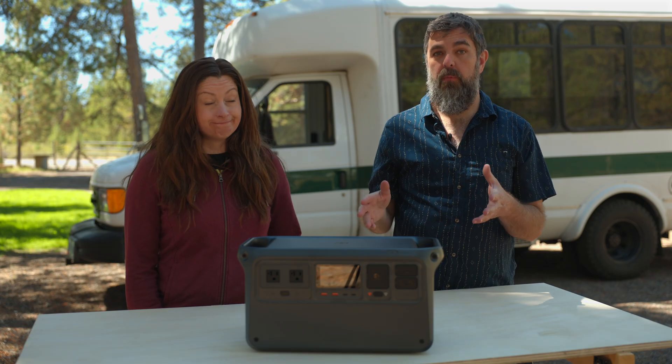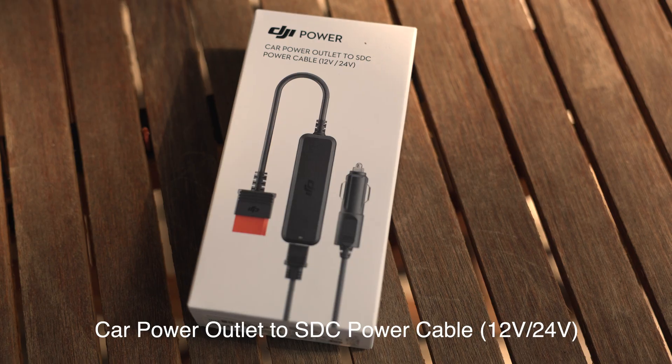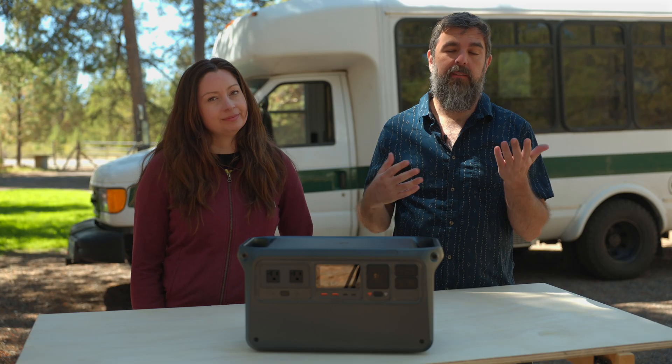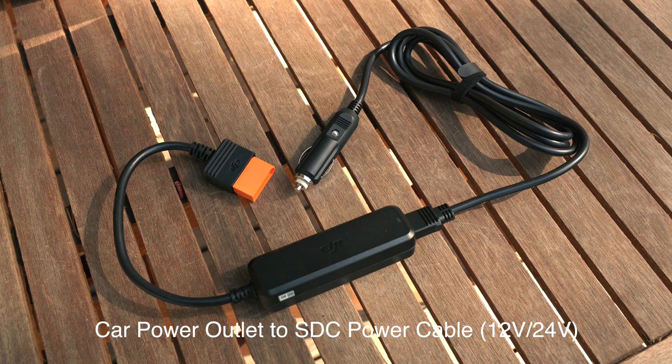It would be cool if it came with the car charging and the solar charging cables, but if that's something you absolutely don't even need, you can save a little bit of money by not having to buy them.